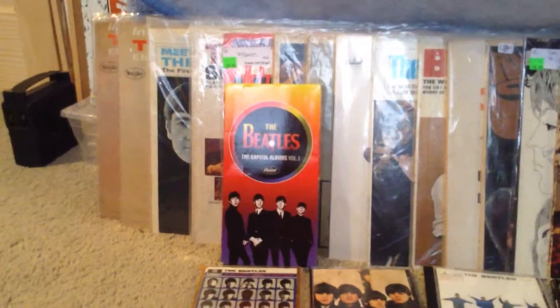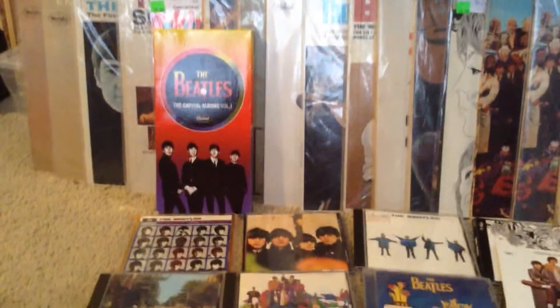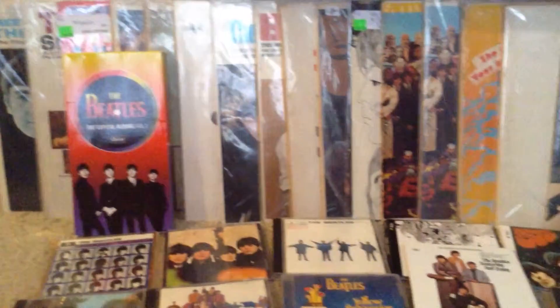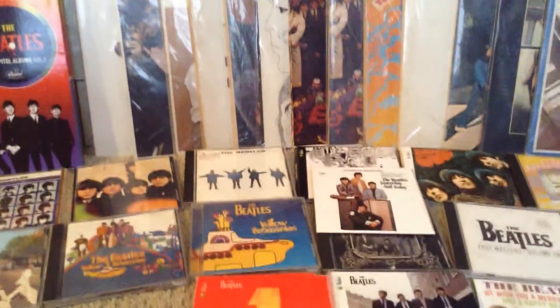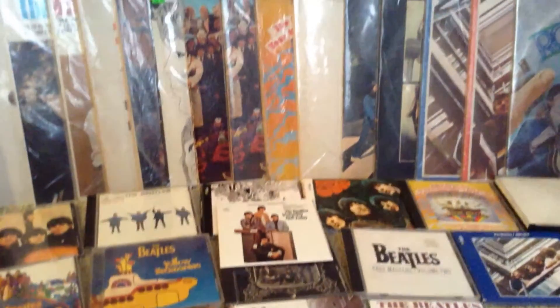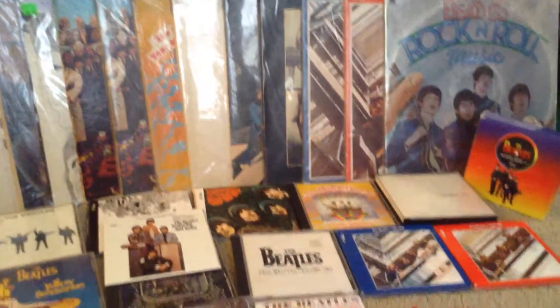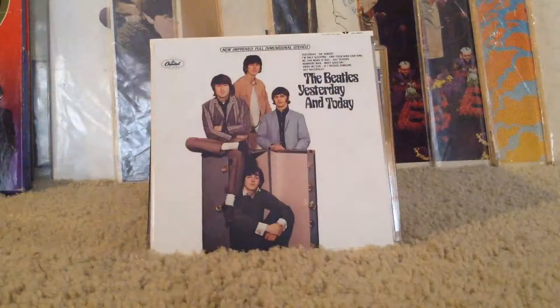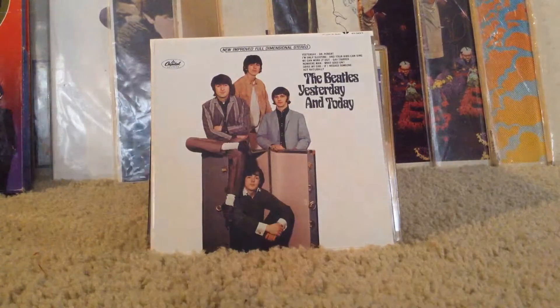What's up everyone, this is Maiden Knowledge with a kind of special little video that's not Iron Maiden related. This is my Beatles collection — I've been getting into them for a little while now. I'm gonna review it with you today.